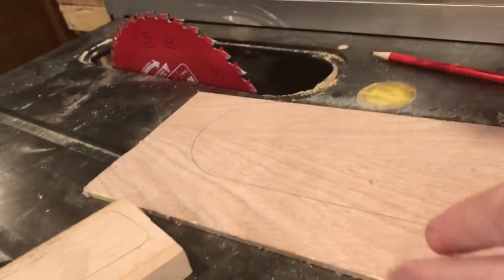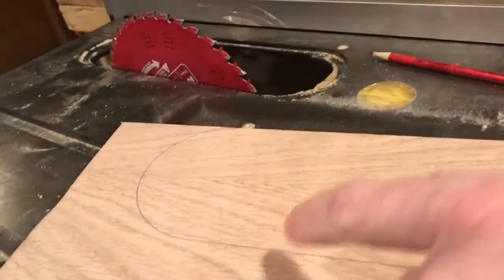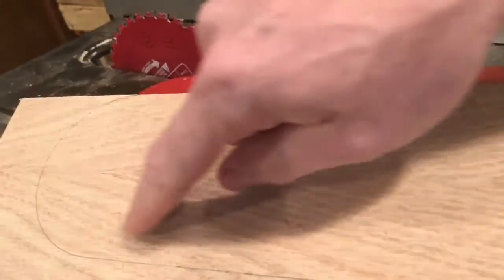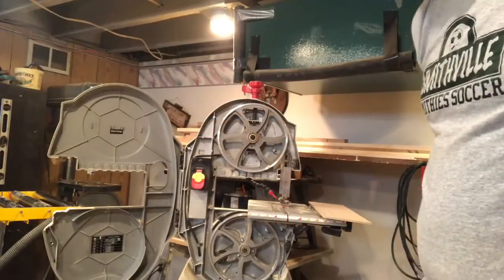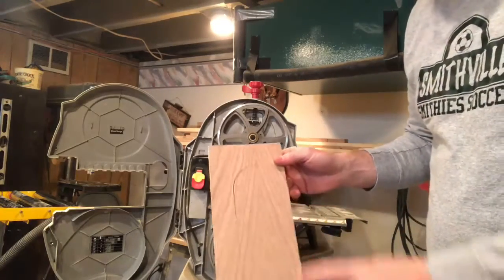Step one is very simple — just trace the current insert. You've already got one square flat straight edge, use that as one edge. Take it over the bandsaw, cut it out, and I'll show you the steps to making a zero clearance insert. So maybe two projects for the price of one.